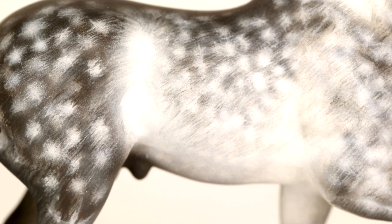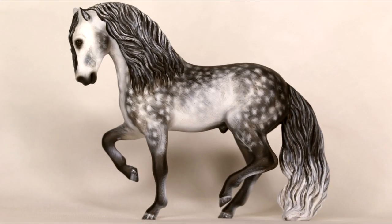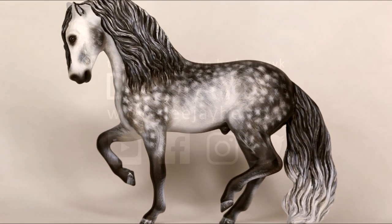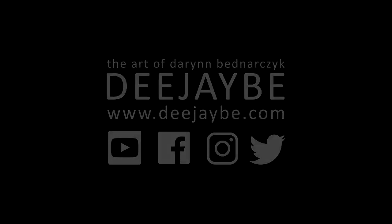Thank you so much for watching, and happy dappling! Please subscribe for weekly Wednesday uploads, follow me on Instagram and Facebook at DJB Studios, check out my website, and sign up to my newsletter to be the first to know about commissions, tutorials, and sales pieces. All of the tools used in this video are in the description below. If you have any questions, feel free to message me.